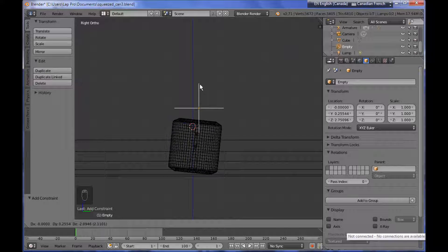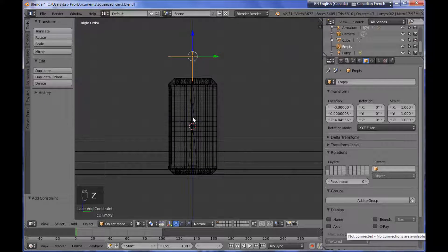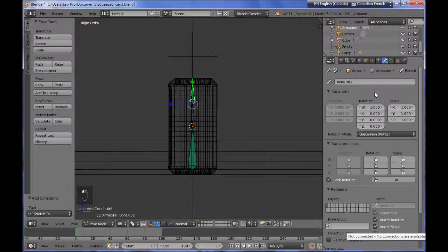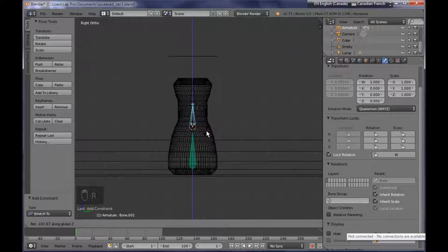If I move the empty, you can see that the whole metallic can is being deformed — you can see that better in the shaded view. Now I need to do some other modifications. I'm selecting the top little bone and heading over to the bone data panel, searching for relations, and I'm deactivating the inherit rotation and scale option. So if I now rotate the middle bone, the metallic can is being deformed.